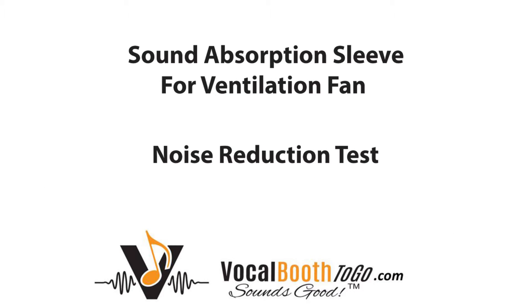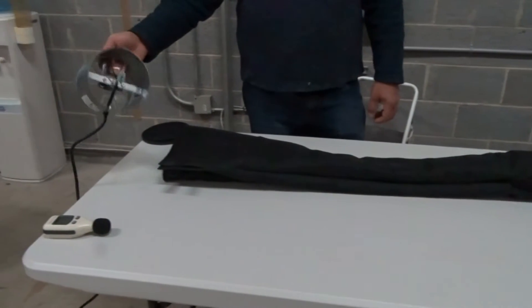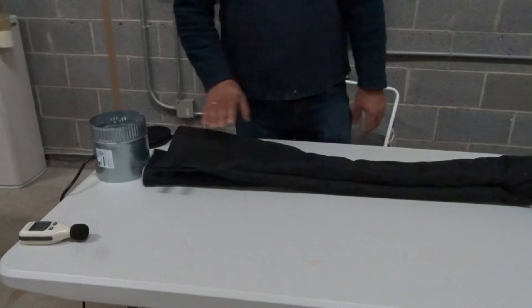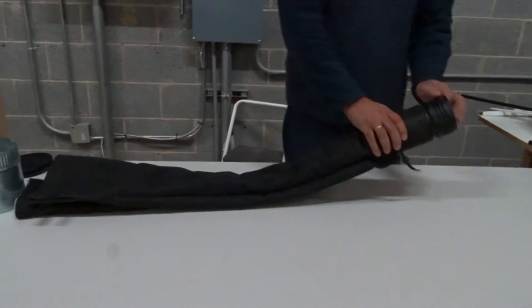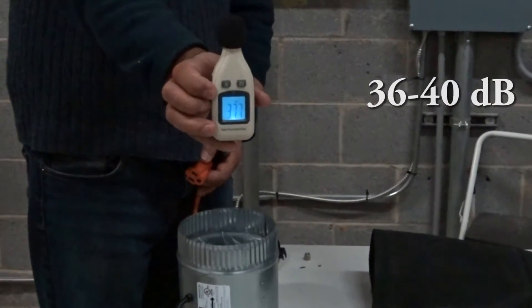Hello, this is Shane from Vocal Booth to Go presenting our new Sound Muffler for isolation booth inline fan. It is comprised of a sound-blocking cover for the fan itself, followed by a sound absorption sleeve, and is completed by a flexible duct to direct airflow.